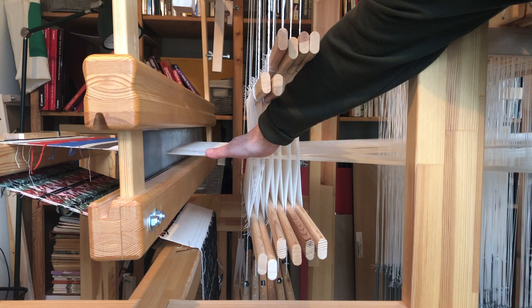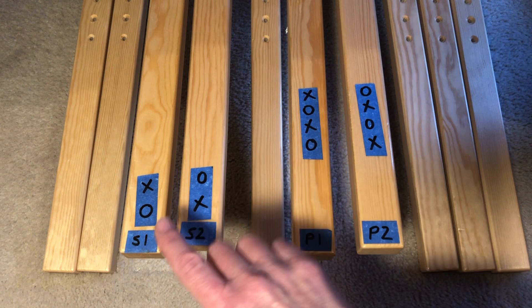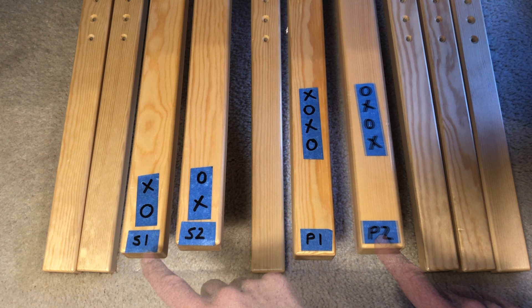Tie up next — couldn't be simpler. Two treadles for each warp, tied up for plain weave. On my left are the treadles for the secondary warp, labeled one for shed one and two for shed two. On my right, the treadles for the primary warp, labeled for the two sheds again. The two secondary treadles are tied up to the two bonus shafts only — there are no connections to the ground shafts.